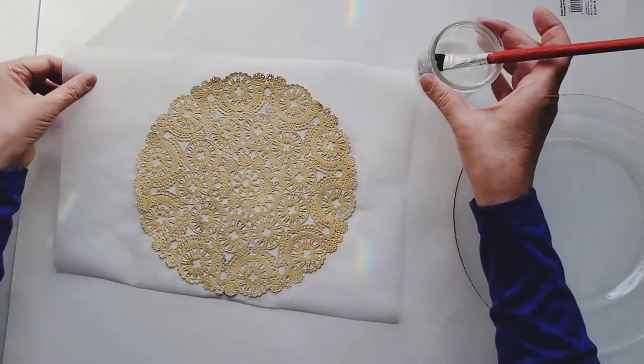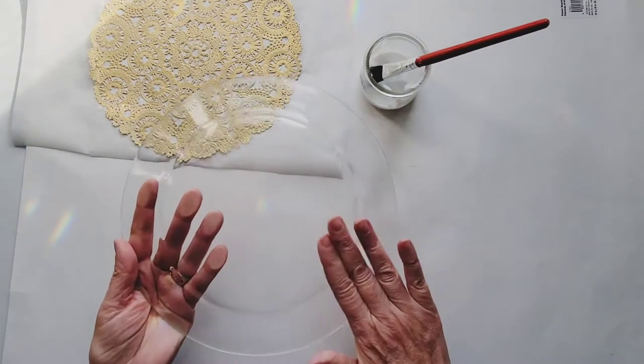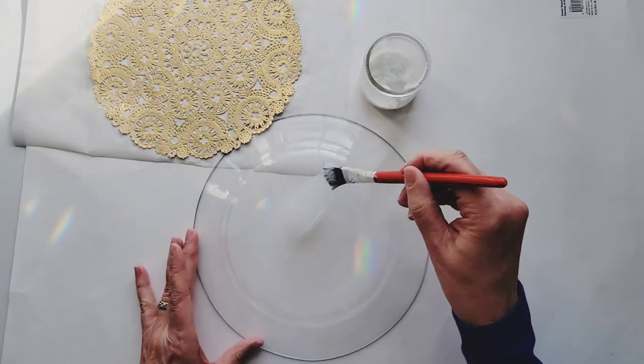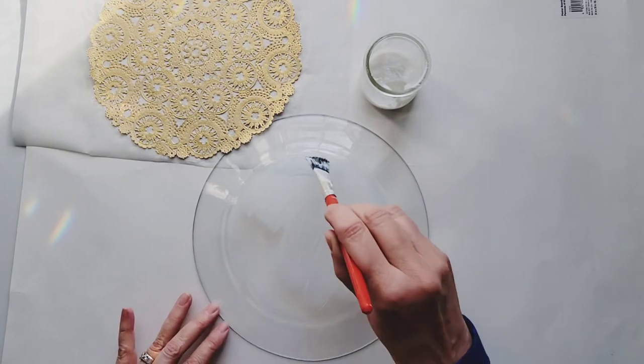Now we're going to set that aside for a second and put some glue on the back of our plate. Again, you just want to do a nice, thin layer.